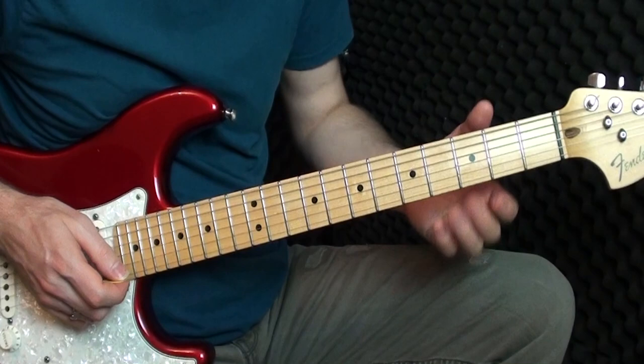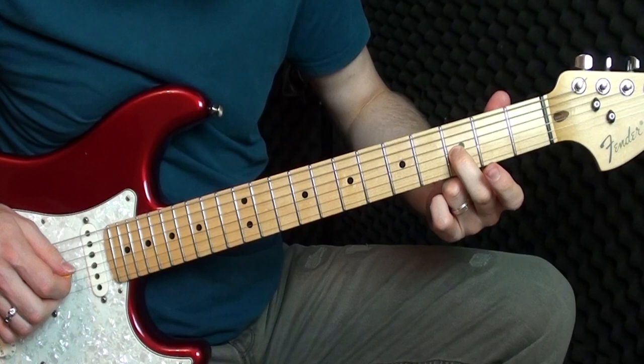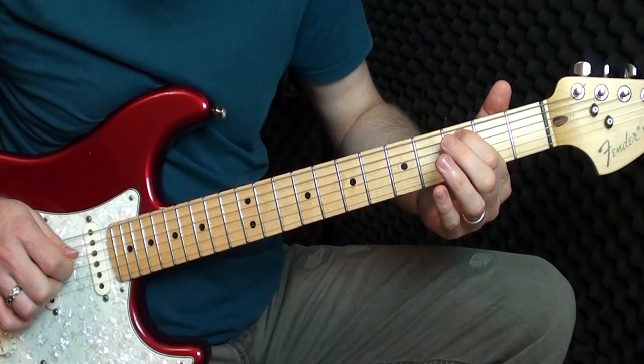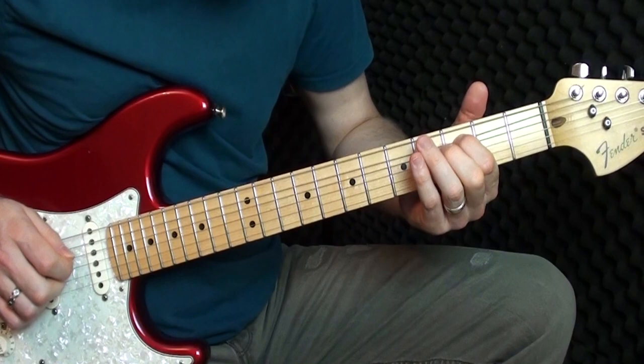But we're not going to do the hammer-on this time. We're going to play on the G string: three, two, then three on the D and three on the A. So that whole little section — you can do a little pull-off from three to two if you want — then three, three, two, three.